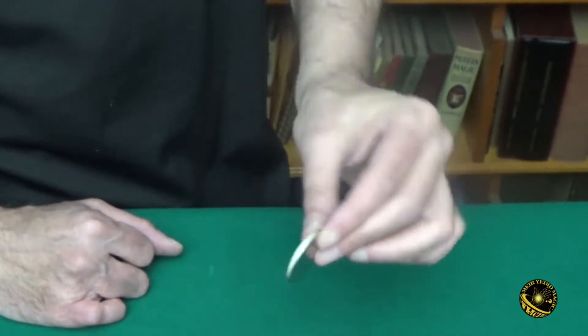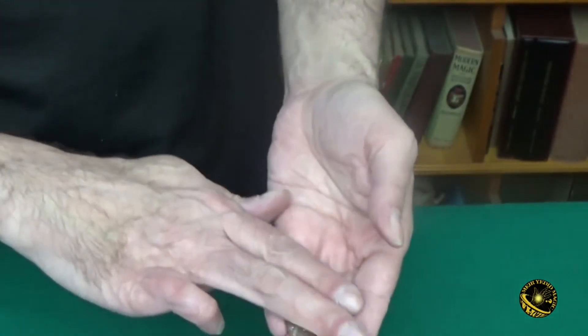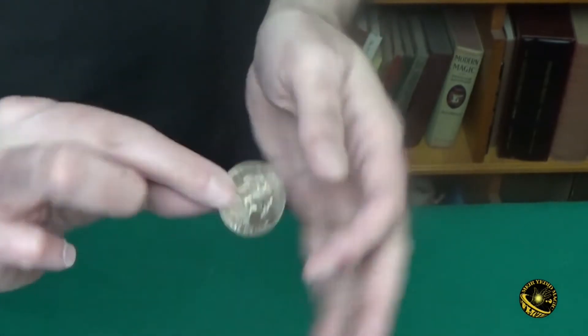So you can use them for any routine you like. What I like to do is take a blank coin, hand it out for examination, explain how coins are made, and then turn it into a half dollar one side at a time and then give the coin out as a souvenir.